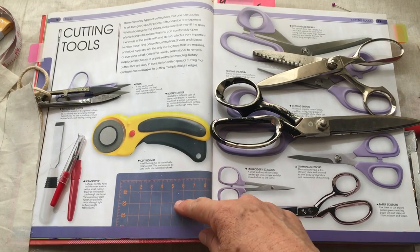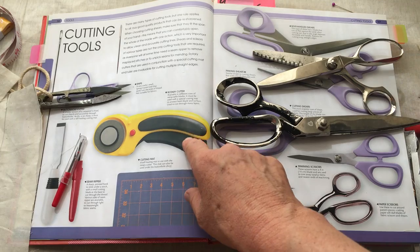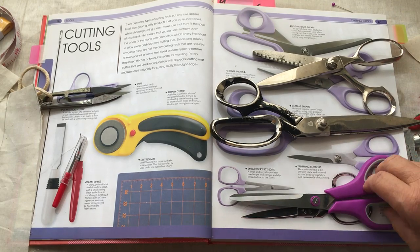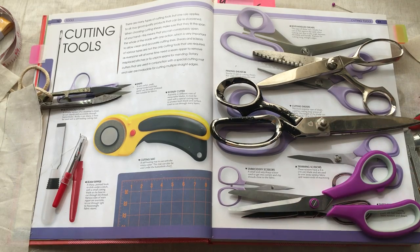This is a cutting mat — we'll use those with cyanotypes. We're probably not going to have a rotary cutter available. And always have paper scissors around because you don't want to use your fabric scissors to cut paper — it will dull the blade.